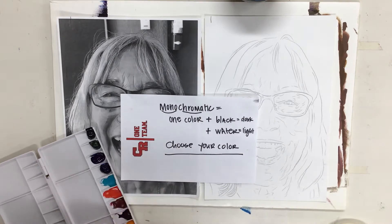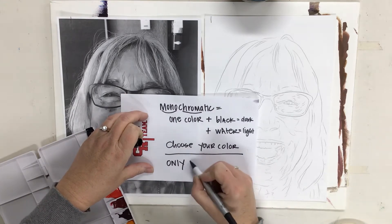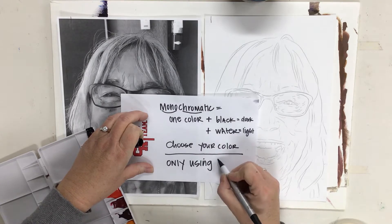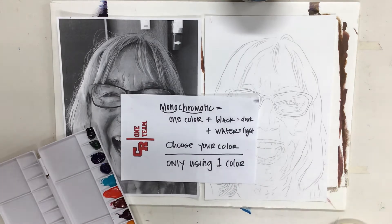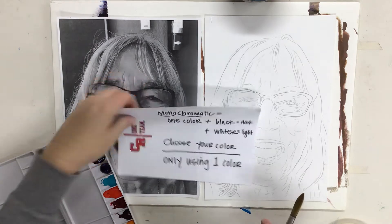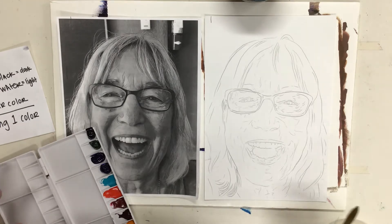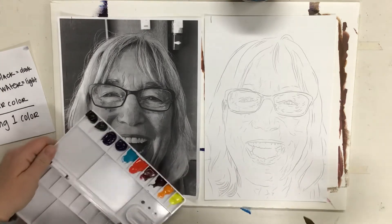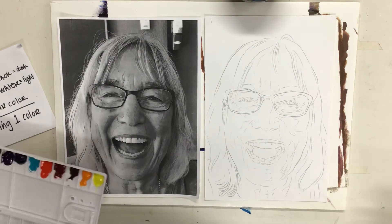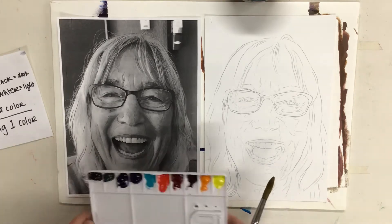Choosing your color becomes an important part of this process — you're only using one color for the whole project. The reason for that is it's much easier for us to copy the shadows and just work with the planes and proportions on the human face than it is to worry about skin color and things like that, because it's more challenging for us as early painters. So we're just going to be working with shadows and highlights.